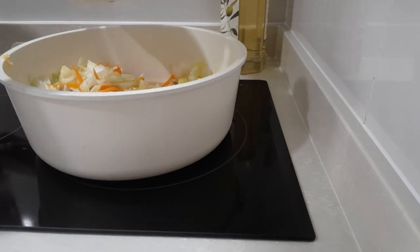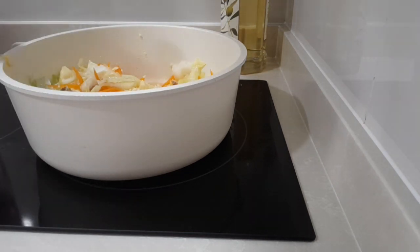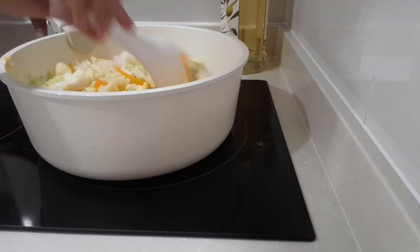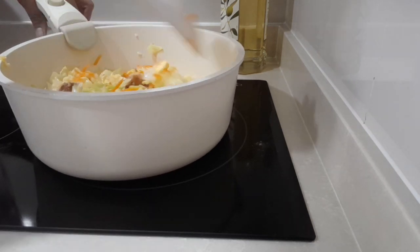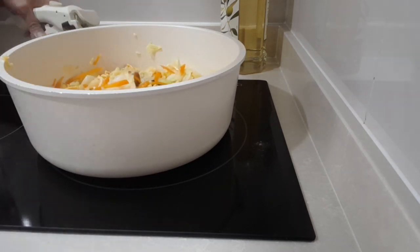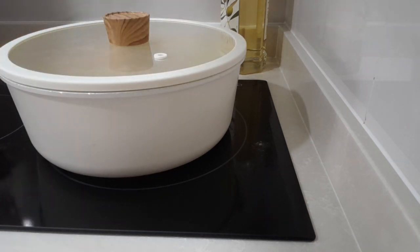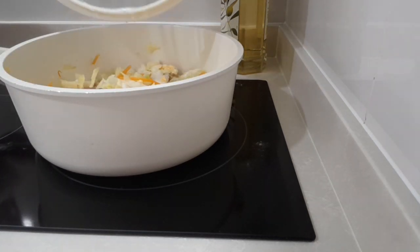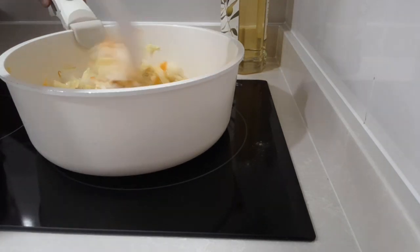Then we're gonna add the sauce again, then a bit of pepper and mix together. Put the lid on for about two minutes.